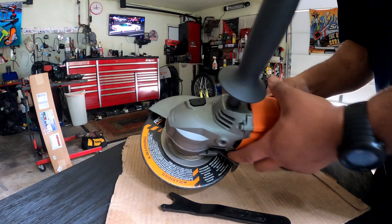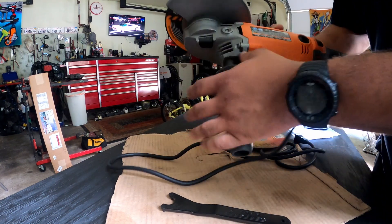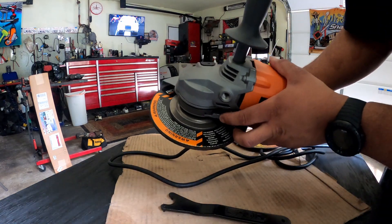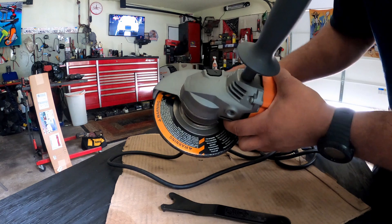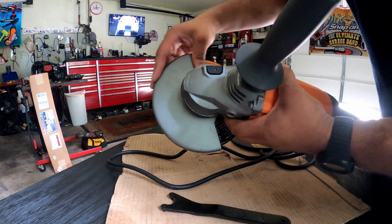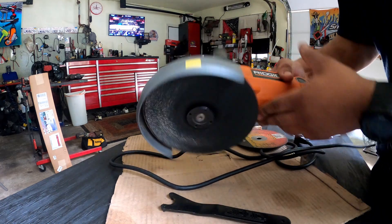First, you got this shield here, and you can rotate it with this little lever — press it down and it goes wherever you want it to go. Double direction, whichever direction you want it in.